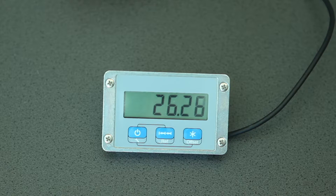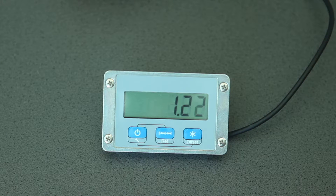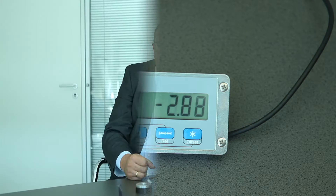The display has a resolution up to 0.01 mm, and an accuracy of 0.01 mm. The parameters can be freely programmed by the buttons in the front. There is also an integrated battery with up to 10 years lifetime, enabled by modern low-power technology.